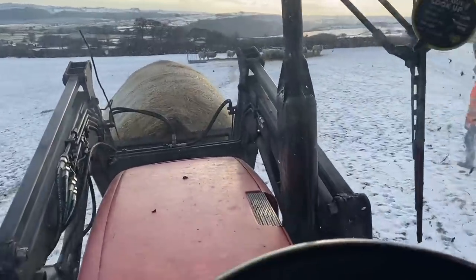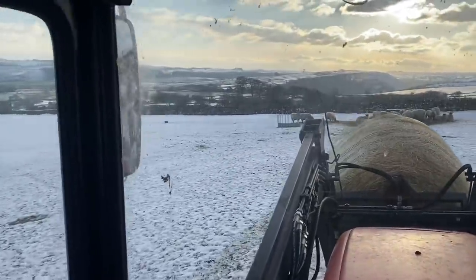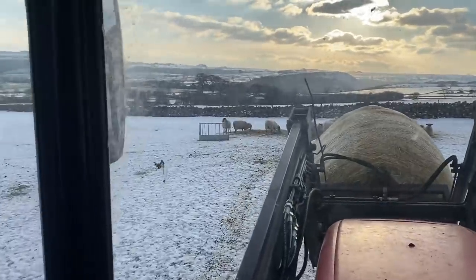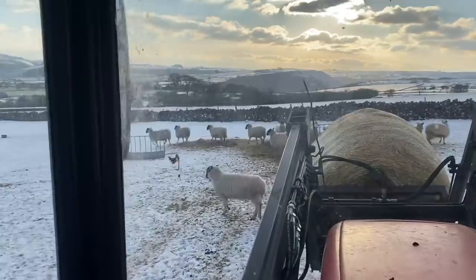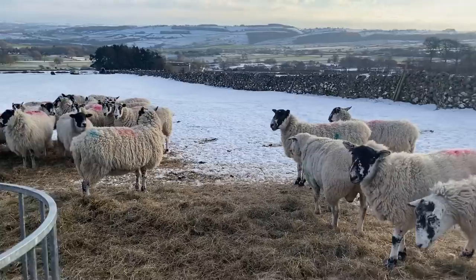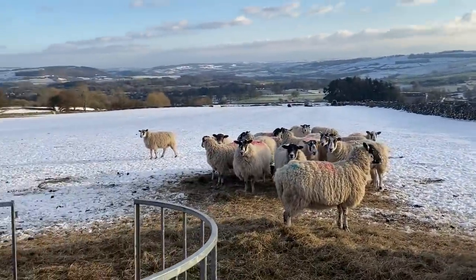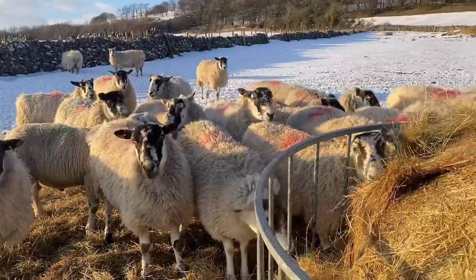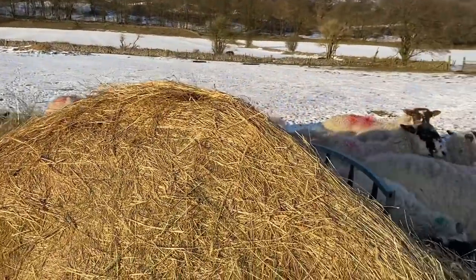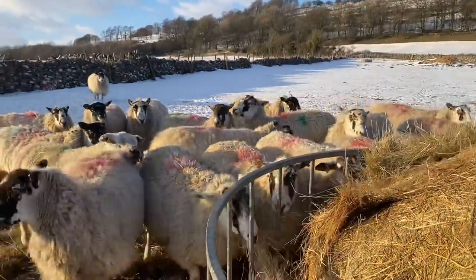We really noticed the sheep were so much more reliant on the hay we bring up. We always make sure there's hay in the racks and a big bale in the feeder — that sometimes lasts a week — but with the ground covered in snow they were getting through a bale every couple of days. They were also drinking a lot of water, because we tend to make haylage which is drier, so you do have to keep the water supply going.